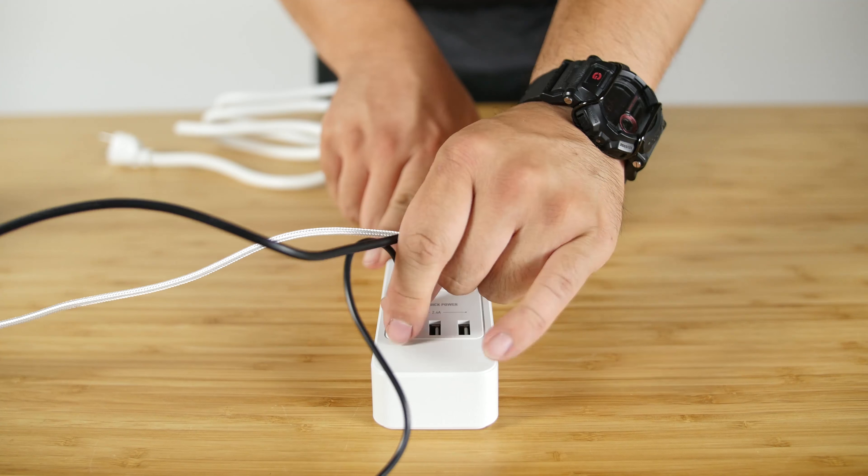Near the end of the bar is where you'll find the USB Quick Power Ports. These three USB ports output to 5 volts at 2.4 amps each, and the ports use SmartIC technology, which provides the safest maximum charge rate for USB devices.